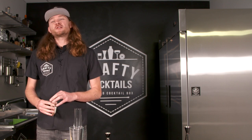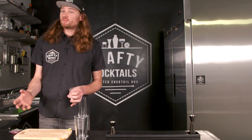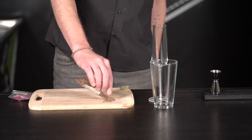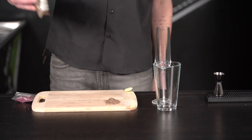In bars, they always have a nice rimmer set up that's super easy to do. Nobody has that at home — some people do, but pretty much everyone doesn't. What I find the best solution to this problem is to take something like a cutting board — you can use a plate as well — and just pour a nice pile onto the cutting board, a nice mound like that.